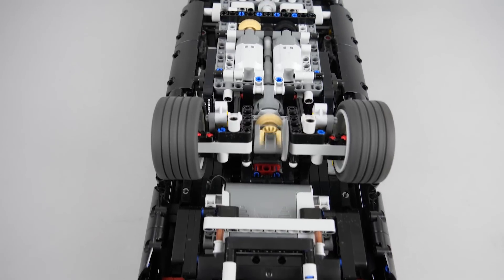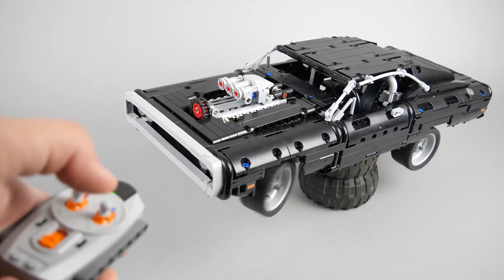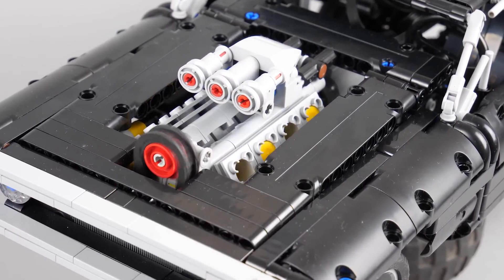The two Power Functions L motors have more than enough power to move this car indoors at a decent speed. We have return-to-center steering with the servo, and the V8 engine is also powered by the motors.